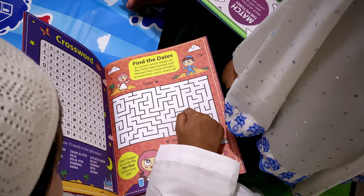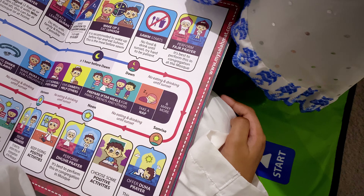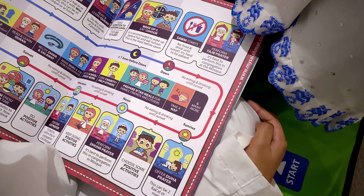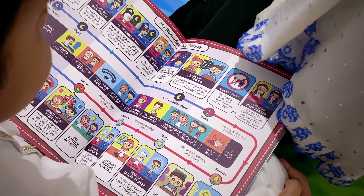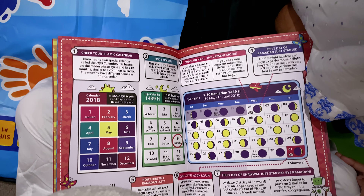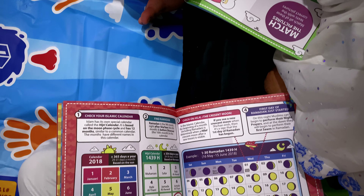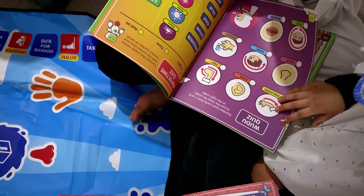In the Ramadan activity booklet, you have crosswords, you have maze, details about Ramadan, various activities and quiz. Alhamdulillah, in total, this is a beautiful interactive prayer mat for the children. I have been really impressed by this product and how educational it has been for the kids. And I can tell you, they love it. Alhamdulillah.